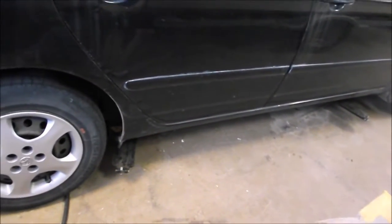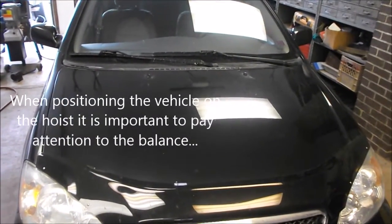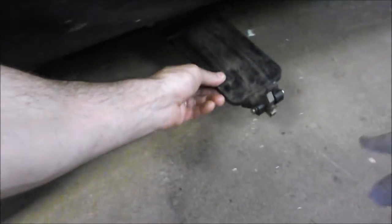This hoist is a portable hoist, so we set it up in the center of our garage. When you're positioning your vehicle on the hoist, make sure your vehicle is centered side to side and that your weight is balanced. Move the arms out of the way so that when we drive the car over the hoist they don't block the wheels.